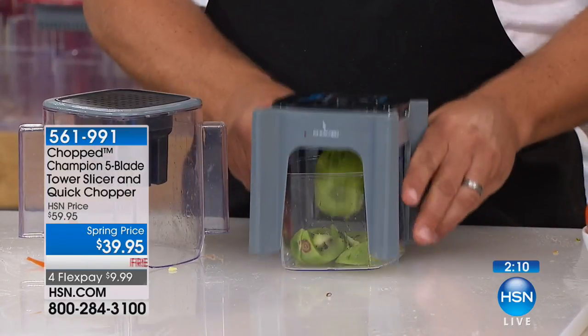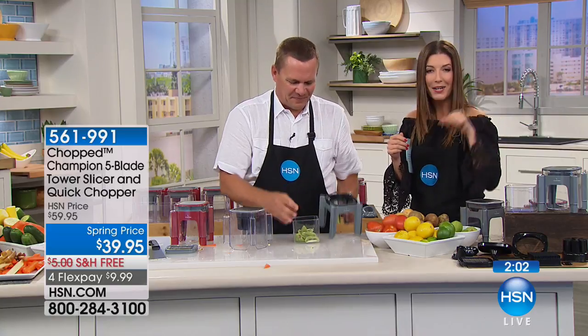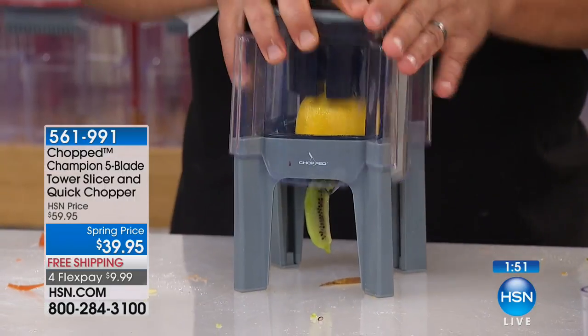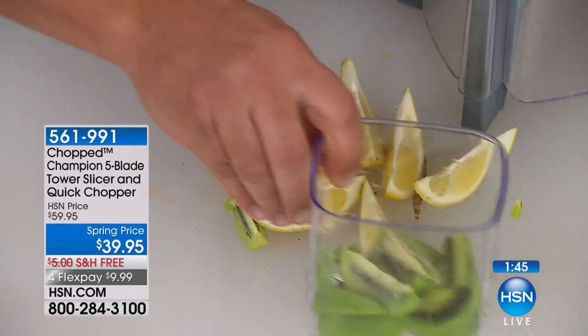All you need is the chopper — the Tower of Power. You don't have to figure out how to work a knife, worry about what knife to use, or whether the blade is too sharp or too dull. All you do is set the food inside and let the chopper do the work. Press down the lid — it does all the work for you. Your fingers never get close to the blades, and everything goes right down onto your countertop or into the bowl.